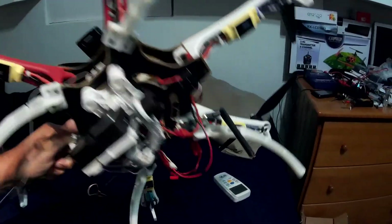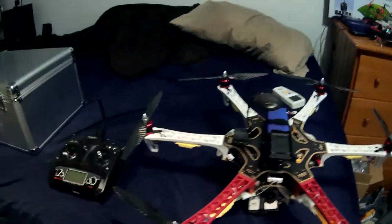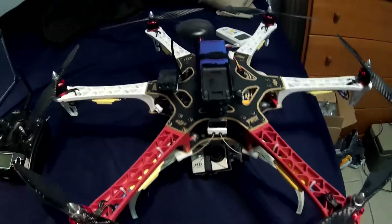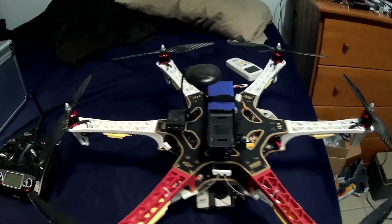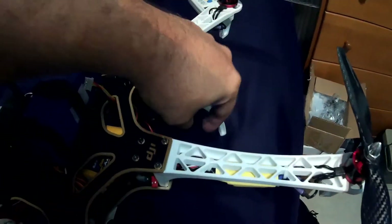Overall it's pretty good — it flew pretty nice over at Vista View Park even though it was a really windy day. I have APM 2.6 and everything is being sent via wireless USB, which is a 3DR radio, down to my ground station.